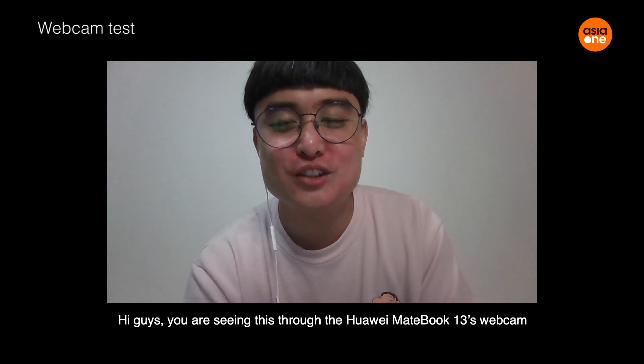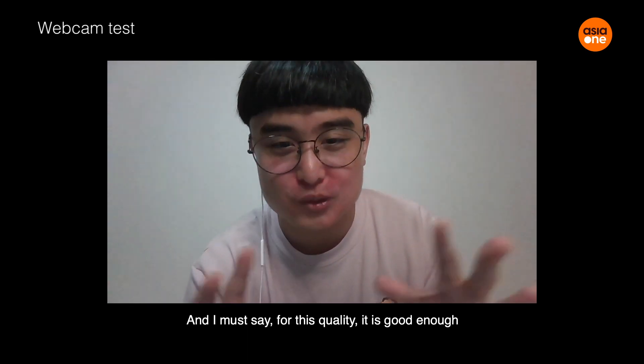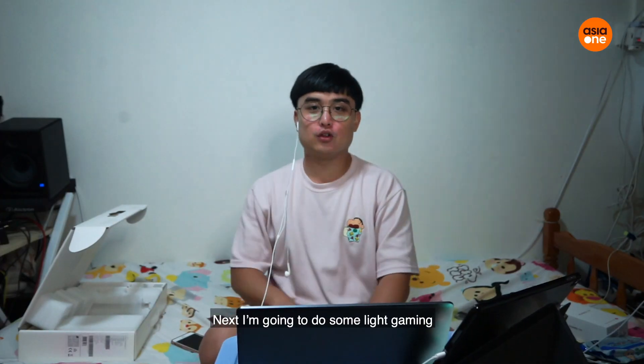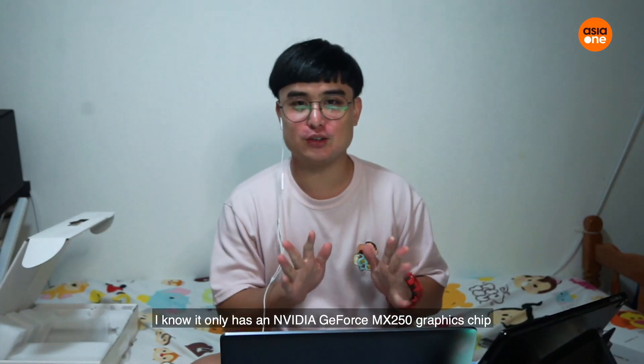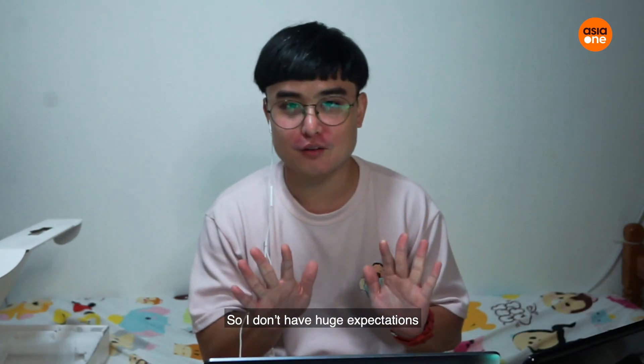Hi guys, you're seeing this through the Huawei MateBook 13's webcam. I'd say the quality is good enough. Next, I'm going to do some light gaming. I know it only has an MX250 graphics card, so I don't have huge expectations.